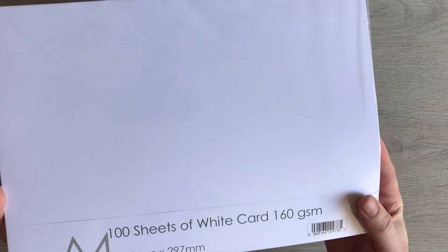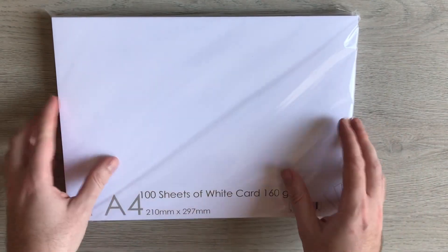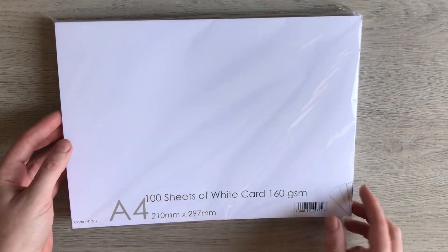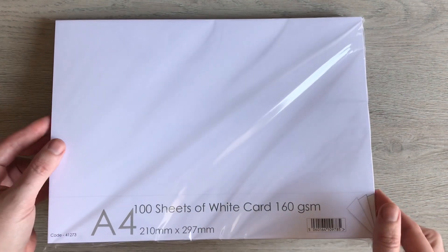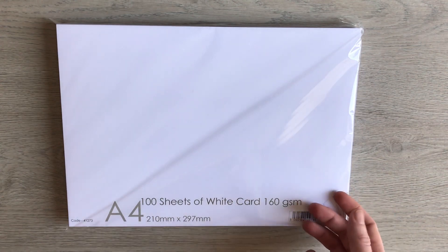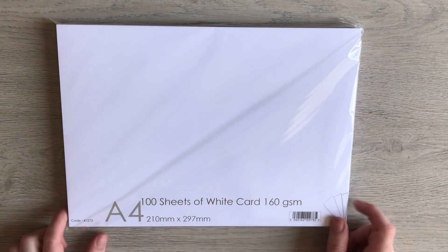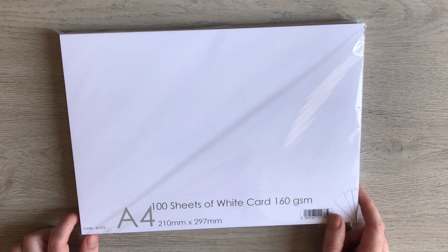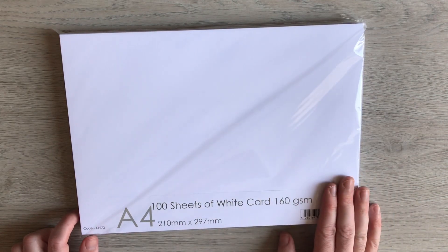My go-to paper is 160 GSM and you get 100 sheets. I use this in my album because it's a lightweight cardstock. It goes through my printer nice and easily, and it's £4 for 100 sheets. So adding strength to it — that is my go-to for albums.